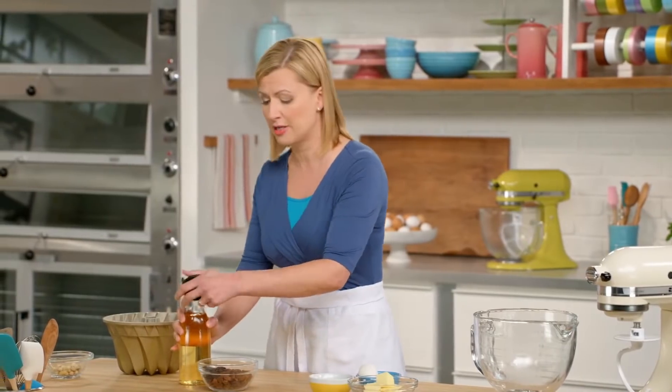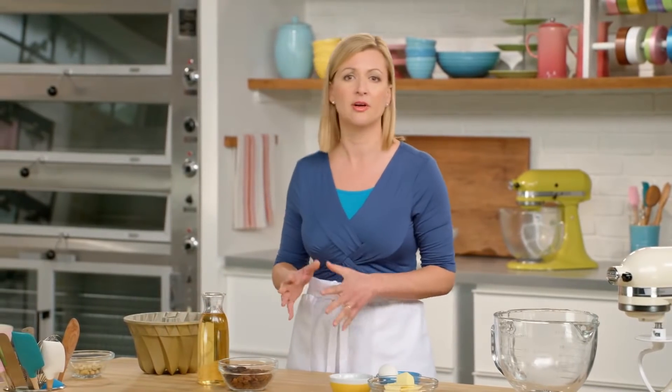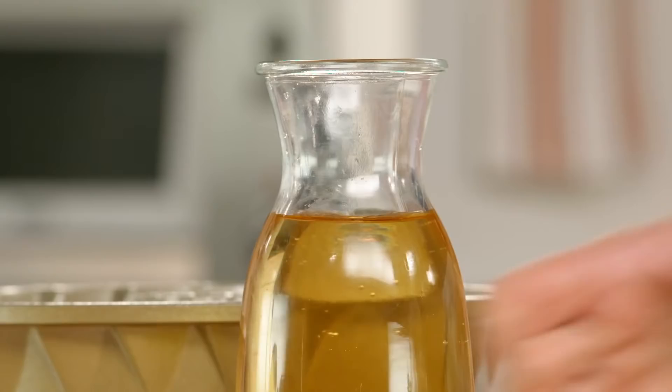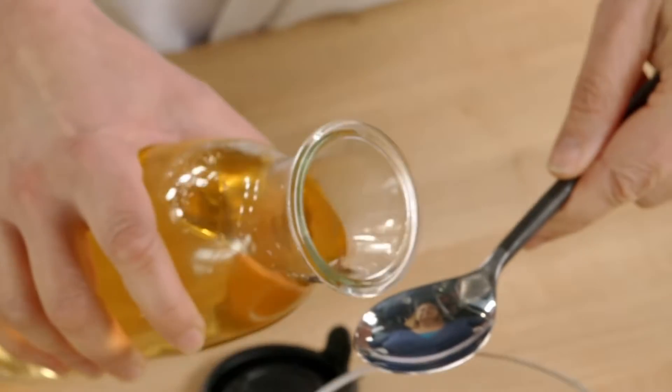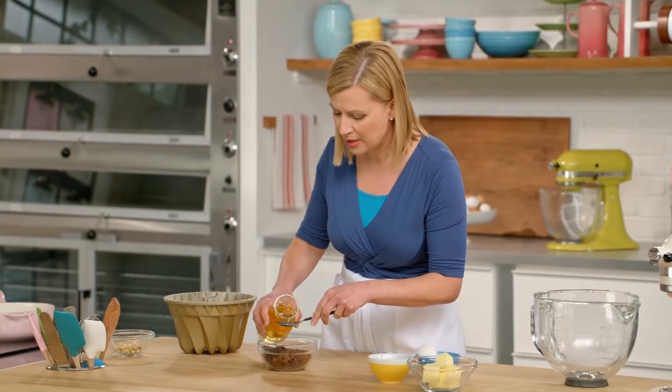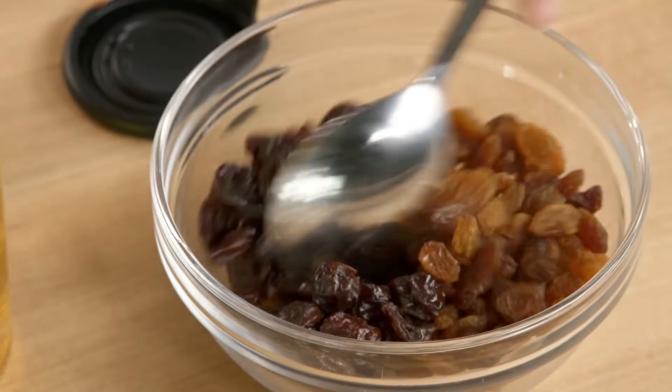Now usually you find dried fruits in your kugelof, and it could be any dried fruit you prefer. I've got two-thirds of a cup of raisins and a third of a cup of dried cherries. I'm going to add a tablespoon and a half of apple juice — you could use orange juice — and it's just to soak and soften the fruit.